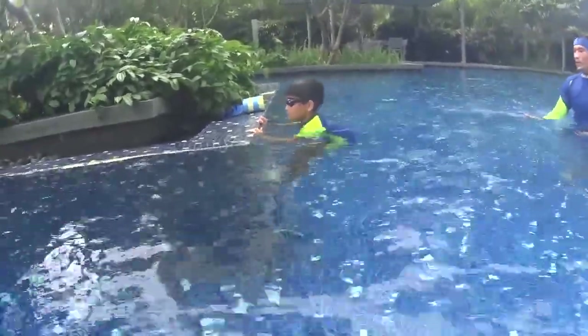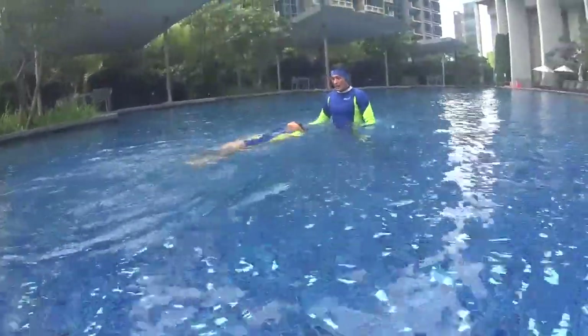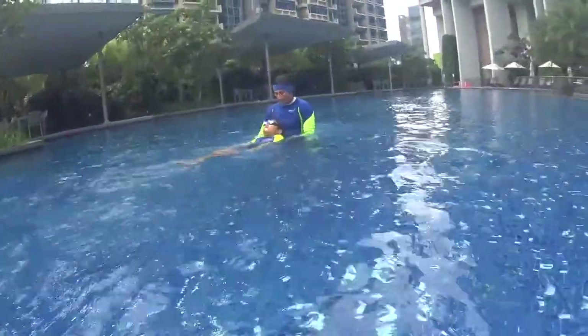Arrow position, backstroke — go! Very good!